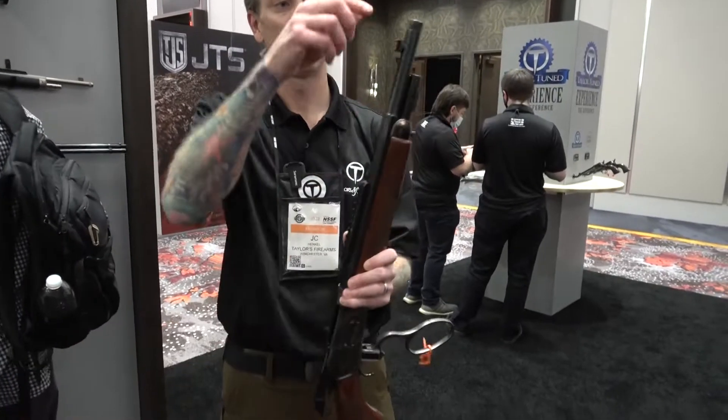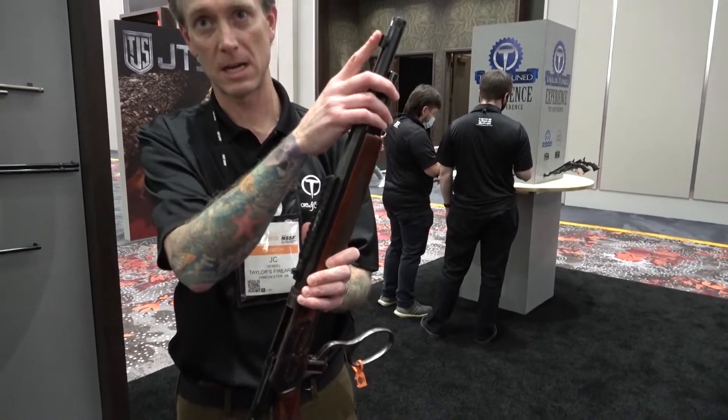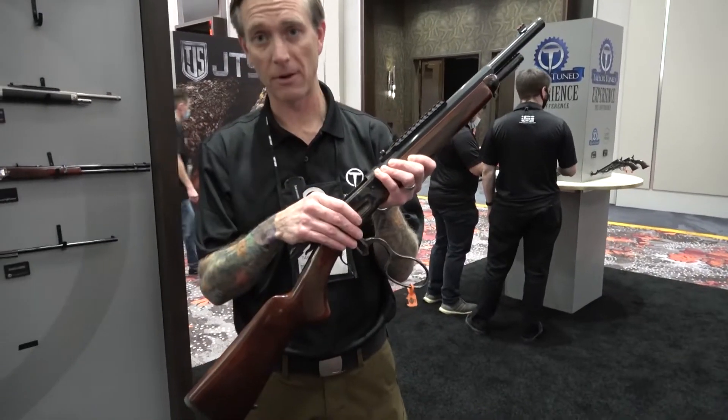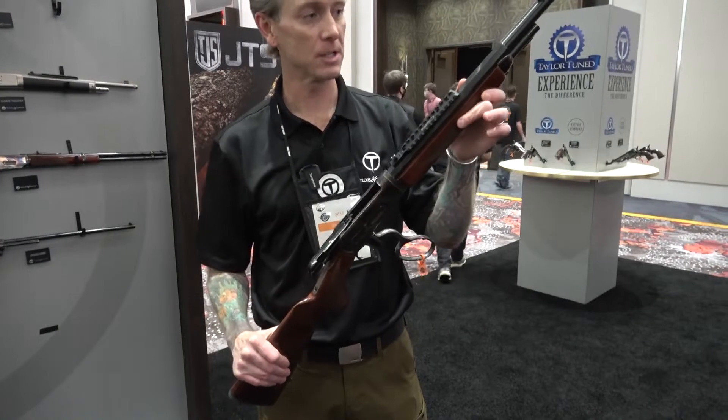It features a Picatinny rail, threaded on top, a peep sight with a high-vis front sight, still has the case-hardened frame, and a wood stock so you have your traditional look. Very nice and short and compact.